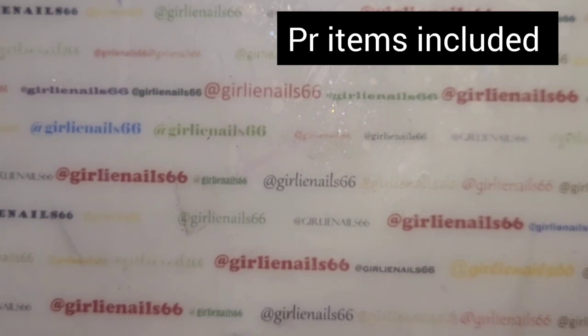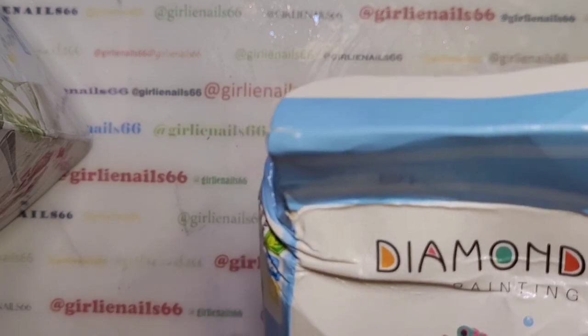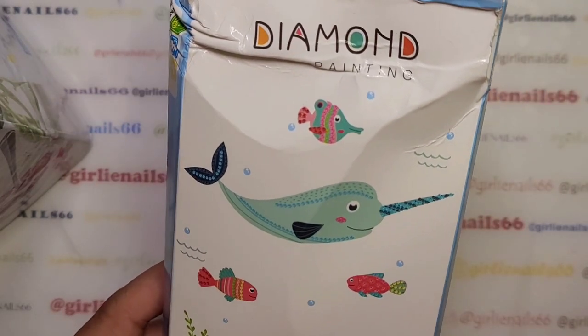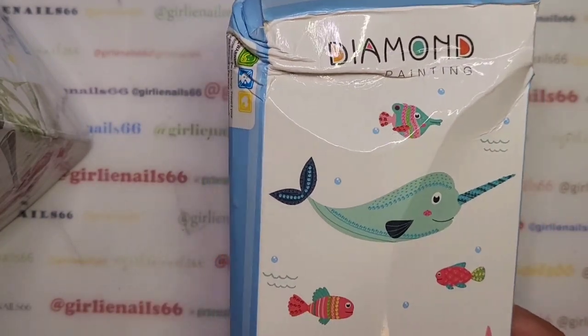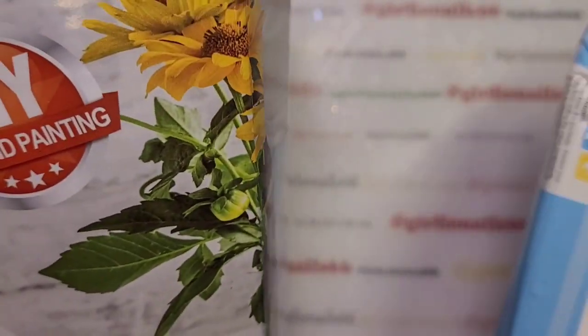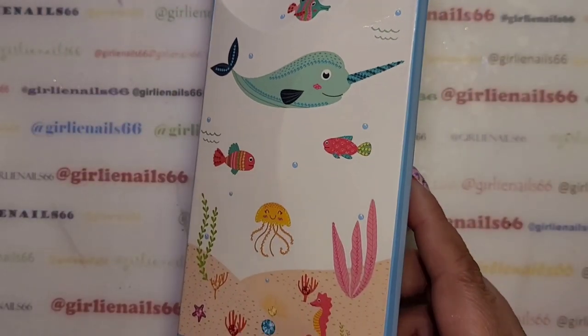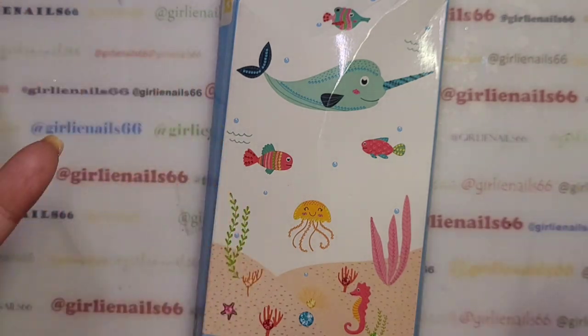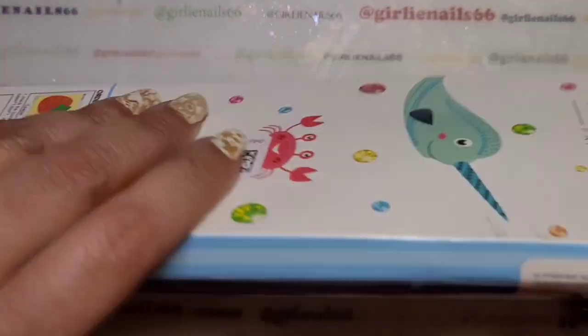Hey there, welcome back to my channel! Today I have an unboxing from One Day Savings. They were kind enough to reach out and asked me to pick a couple of items, so that's what I did. The boxes are a little worse for wear, but I don't think anything's broken — not a big deal since they did travel far.